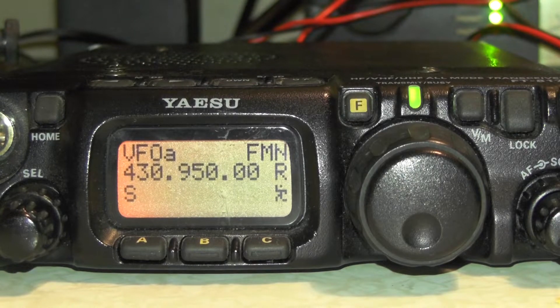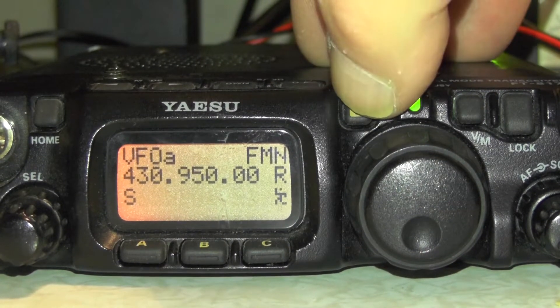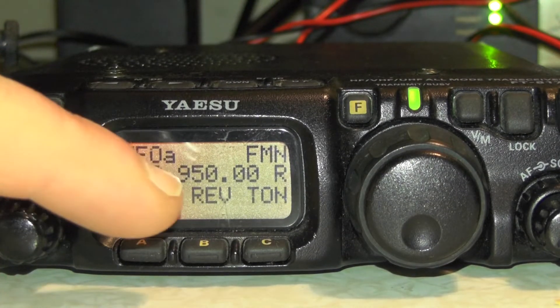Press and hold the function button. You can see here we've got 950 — 430.950. We've just set the repeater shift and also set the tone. If we just tap the function button and use the select dial to go through, it shows RPT, Rev, and Ton.